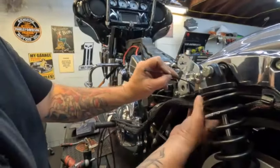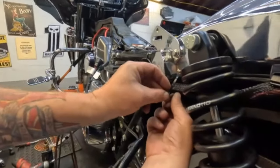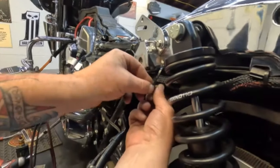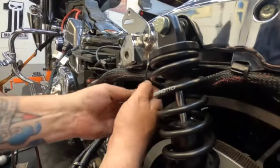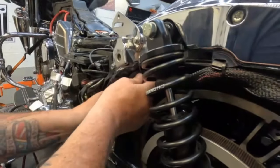Getting the last zip tie in — all the wiring is now fed up inside and kept away from the pulley and the wheel, nice and safe.